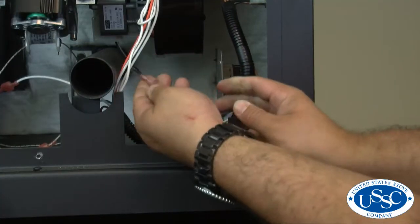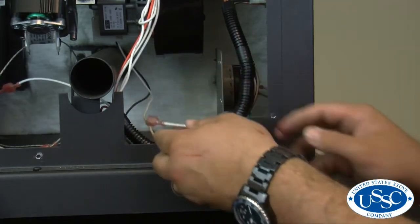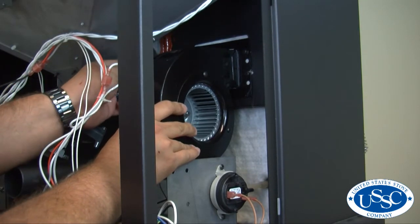Next, unplug the 2 wire leads leading from the blower to the wiring harness. Now using your number 2 Phillips screwdriver, remove the screws that secure the blower motor to the stove housing.